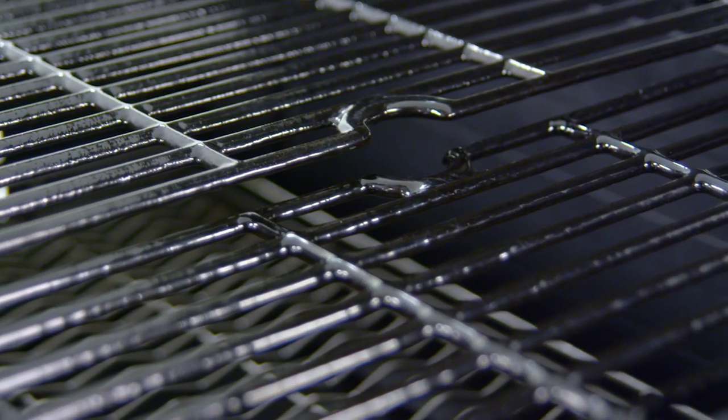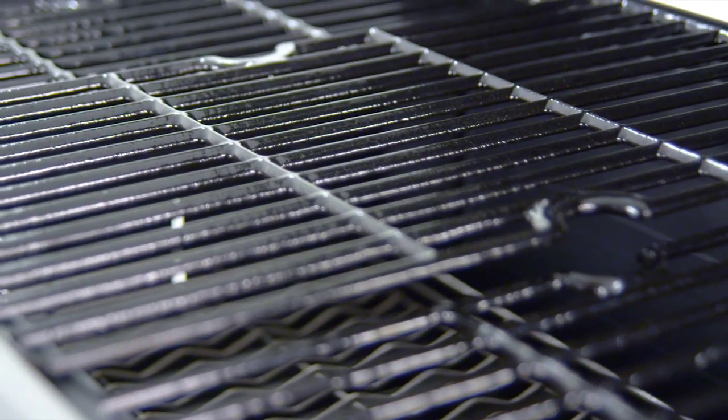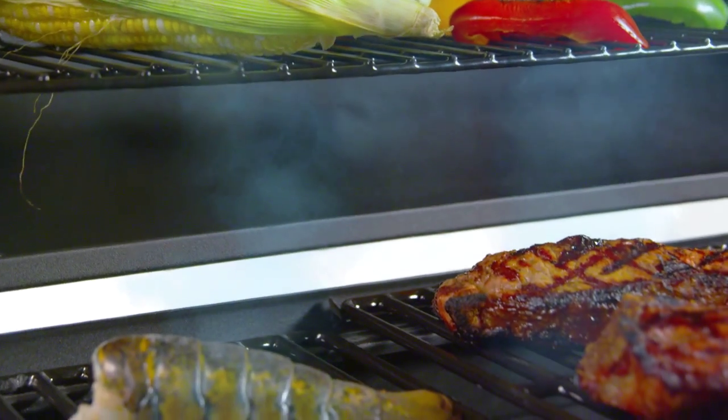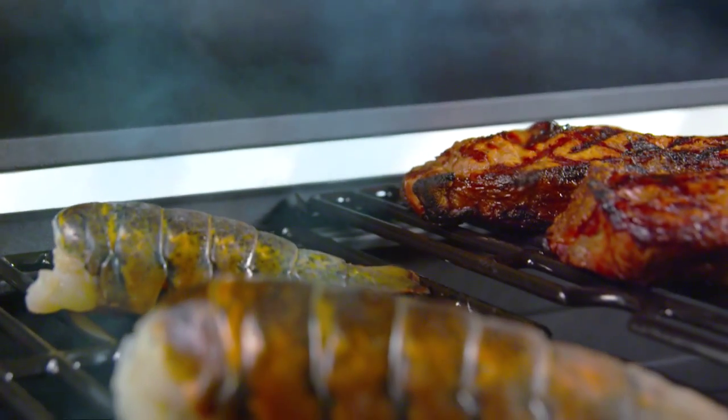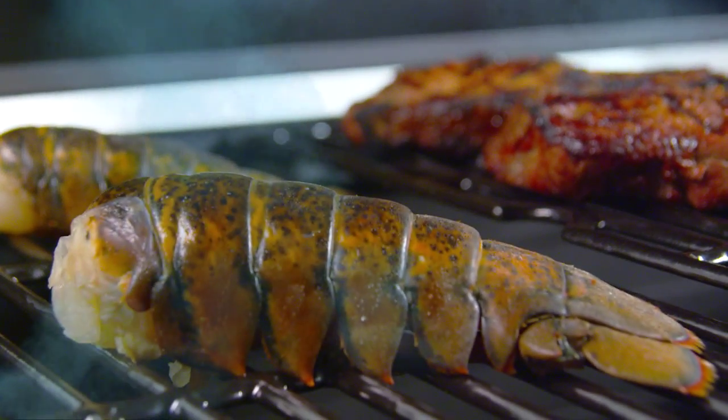The cooking grates are made from cast iron and coated with a high-gloss porcelain enameled finish. Cast iron is ideal for retaining heat, while the enameled surface is ideal for transferring heat directly to the food for searing and locking in natural juices.